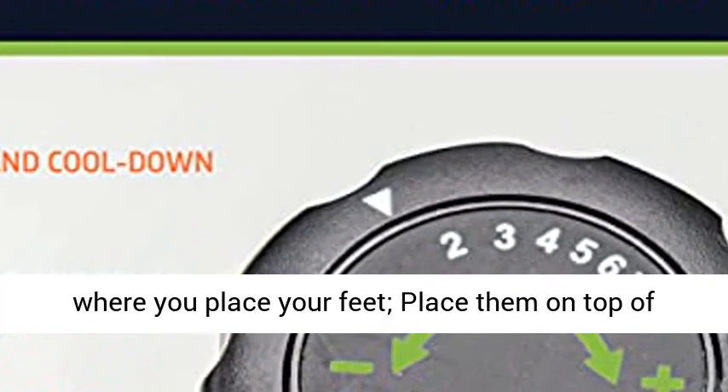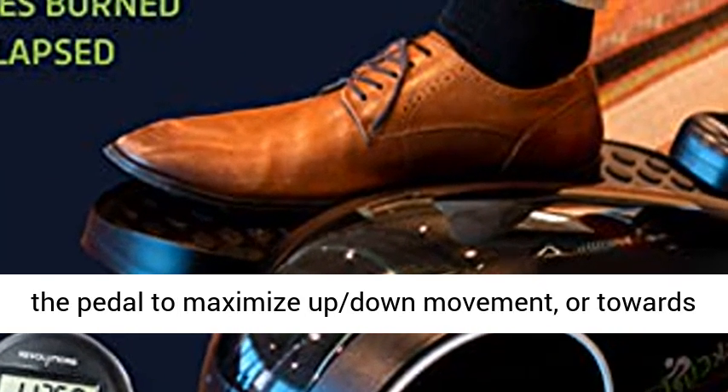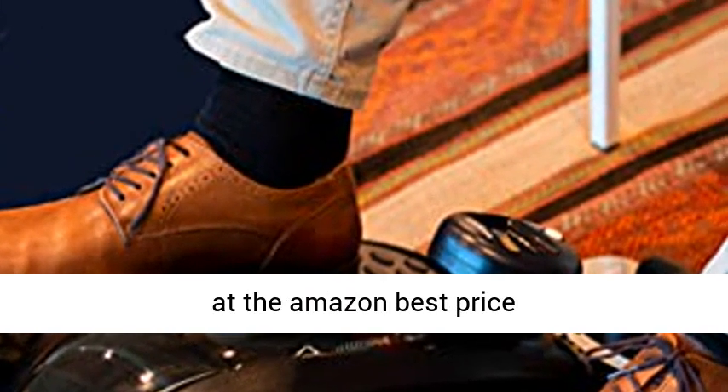Extra long and wide pedals allow you to adjust the shape of your elliptical motion by where you place your feet. Place them on top of the pedal to maximize up-down movement, or towards the bottom for more horizontal strides. Click the link in the description to get this product today at the Amazon best price.